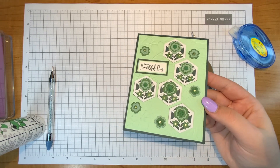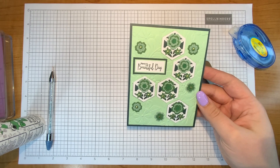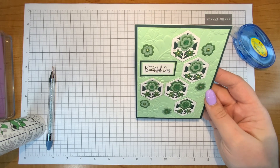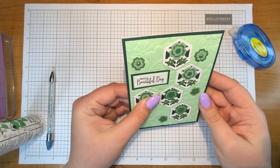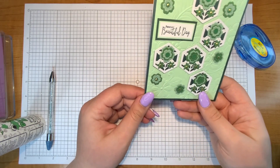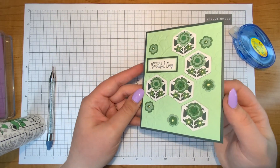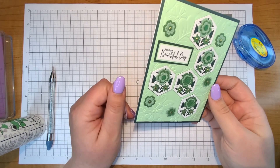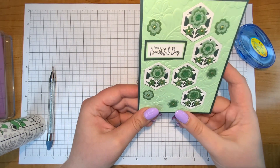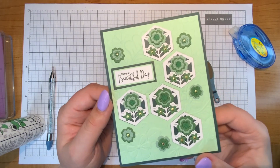Thank you so much for watching all the way to the end. If you're interested in the die set I'll have that linked below. If you're interested in what I do with more of the club items, go ahead and check those out on my channel. I'm receiving all of the club items from Spellbinders and I've been trying to make videos for each club item every month, so hopefully you can find some inspiration there. Thank you again for watching and I hope to see you in my next one!